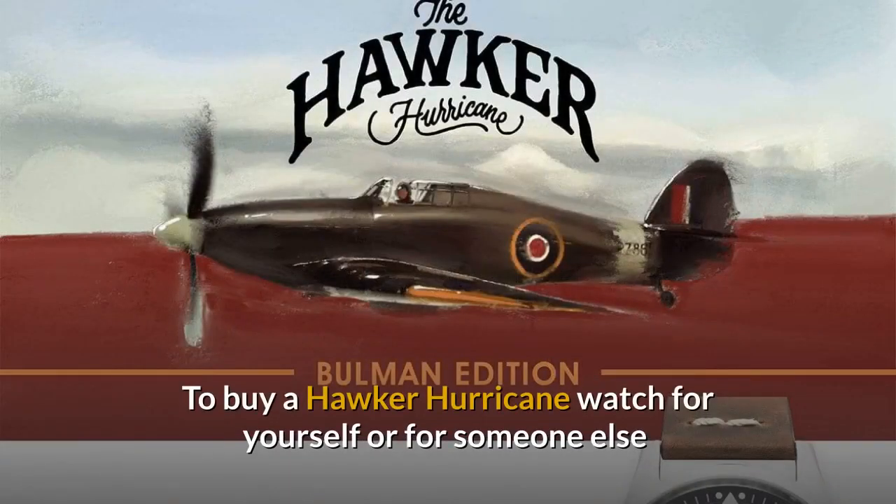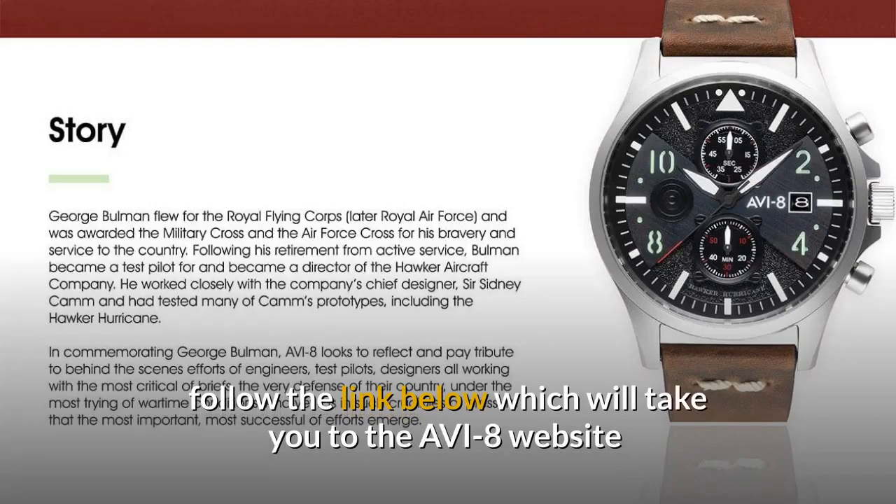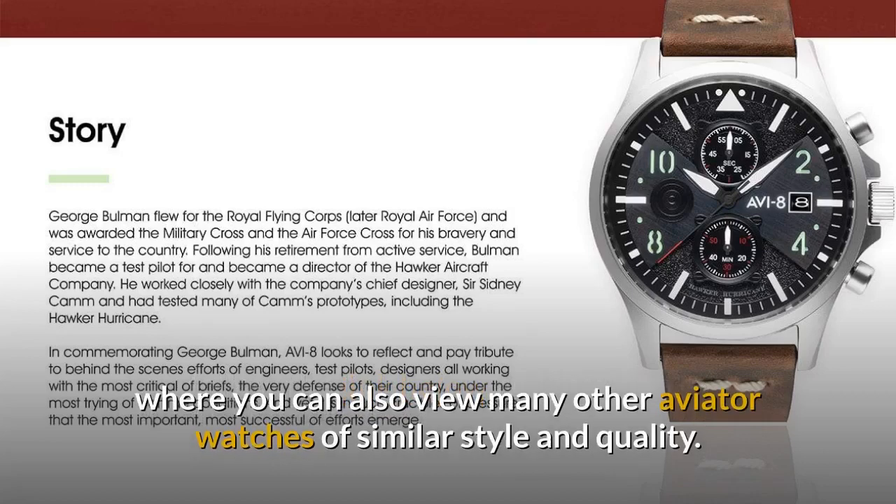To buy a Hawker Hurricane watch for yourself or for someone else, follow the link below which will take you to the Aviate website where you can also view many other aviator watches of similar style and quality.